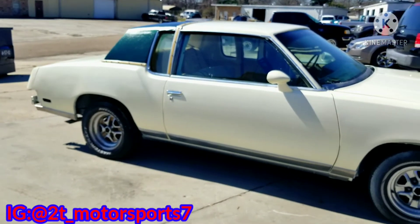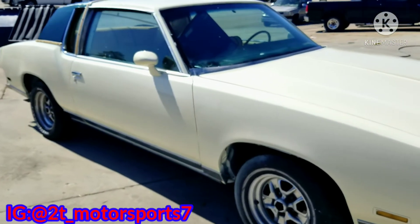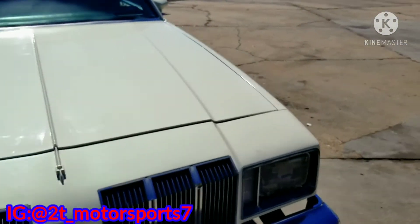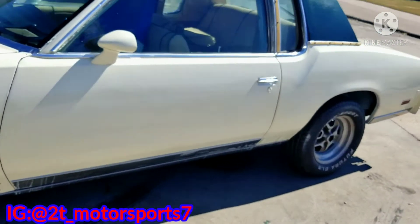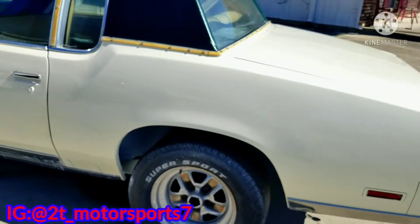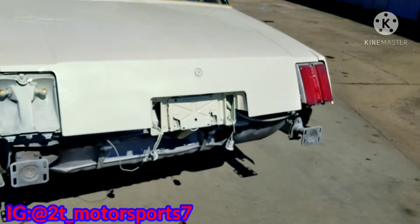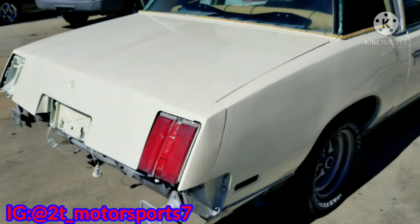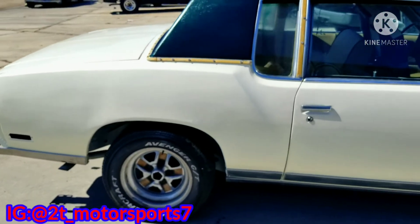Comment down below. Tell me if y'all like this color scheme that he got. He did a milkshake white with a green and gold pearl in there. Fresh out the shop, I just pulled it out. It's been drying for a while, so it's good — it still got to be wet sanded and buffed. But as of right now, what it's looking like, it's looking real good. You see that pearl on that thing? That sun hitting it? It look good, man. Comment down below, let me know if y'all like it. What would you have done different? Let me know.